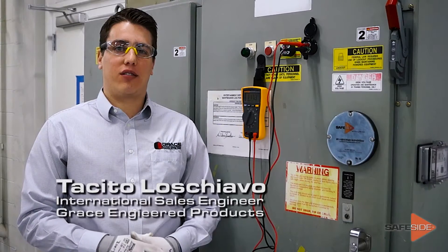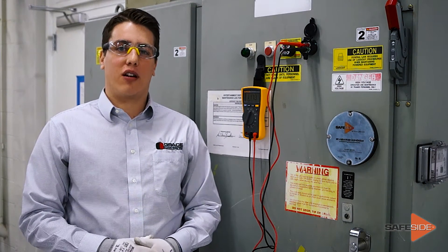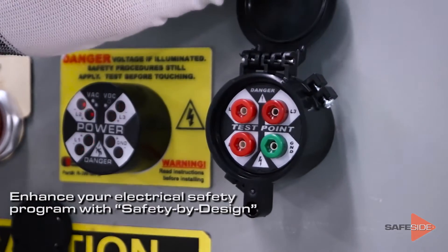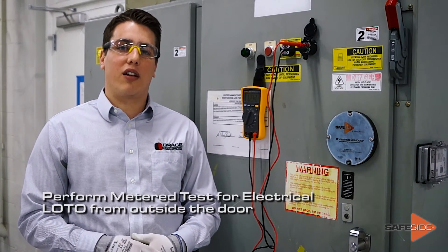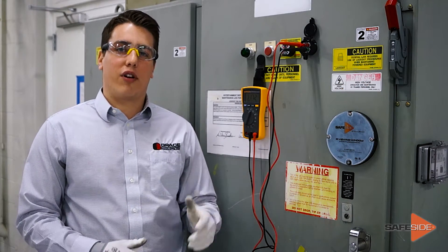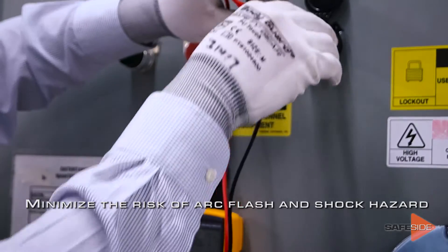Hi, I'm Fausto Loschiavo with Grace Engineer Products. Today we're going to be talking about our new Safety by Design R3MT test points. The R3MT test points allow workers to perform a metered test for electrical lockout tagout procedures from outside of your cabinet, minimizing exposures to arc flash and shock hazards.